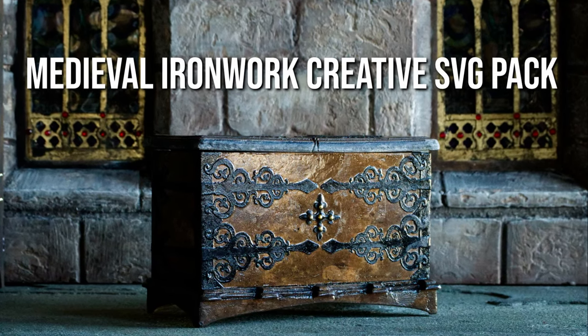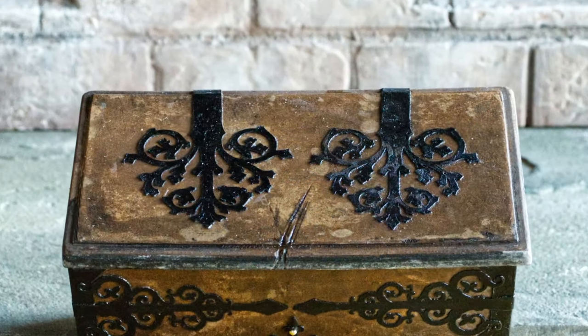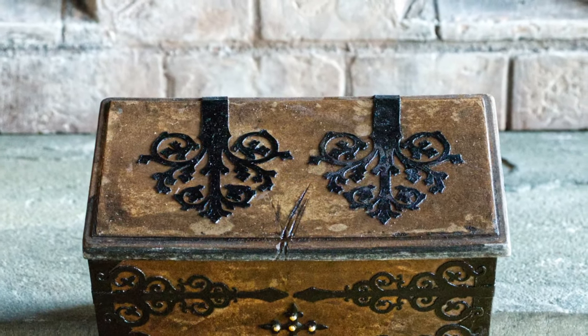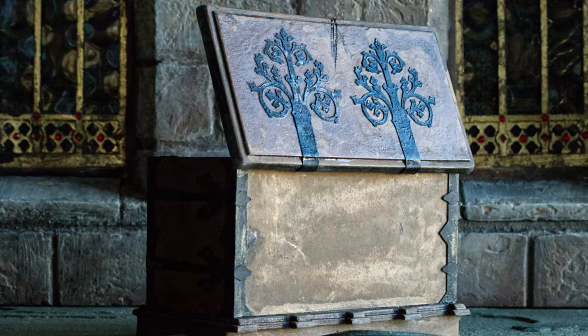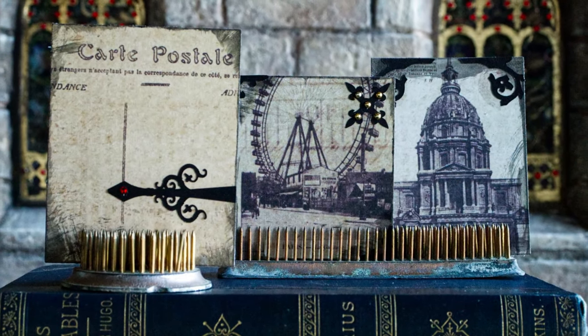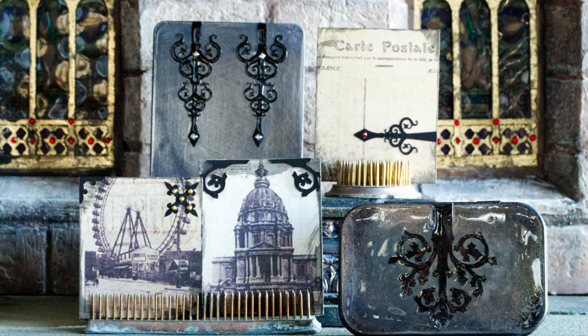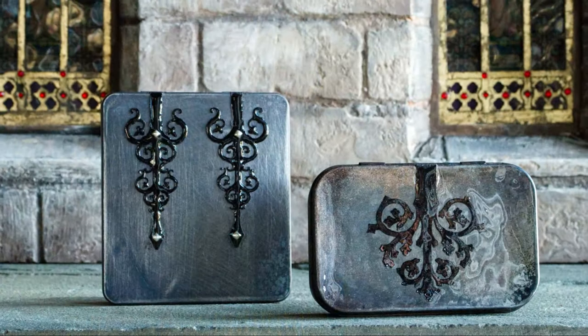Hi, it's Heather from Thicketworks, and today I'm sharing with you this Medieval Ironwork Creative SVG Pack. This is something a little different for this channel, so rather than working on a completed project from beginning to end, I simply want to introduce you to these creative elements and show you a few of the ways that I've found to make use of them.